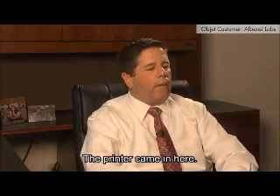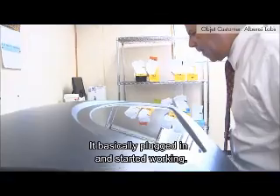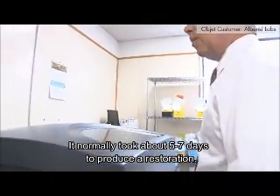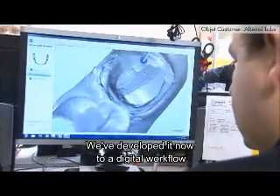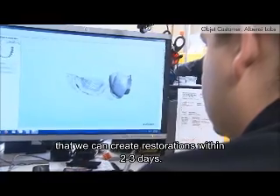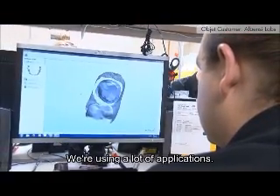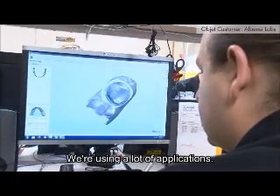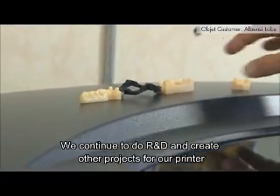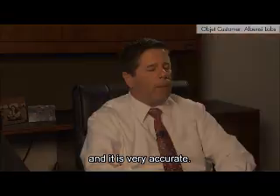The printer came in here, it basically plugged in and started working. It's a workhorse. It normally took about five to seven days to produce a restoration, and we've now developed a digital workflow where we can create restorations within two to three days. We're using a lot of applications and continue to do R&D and create other projects for our printer, and it is very accurate.